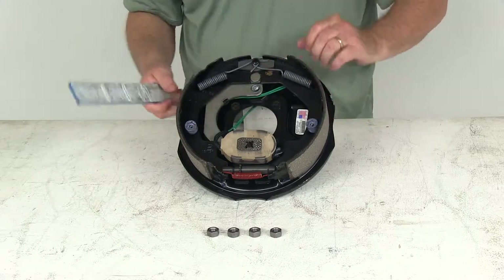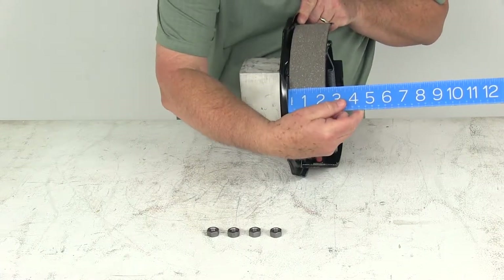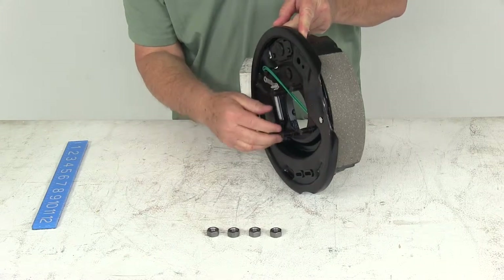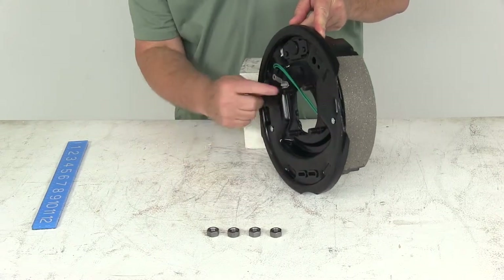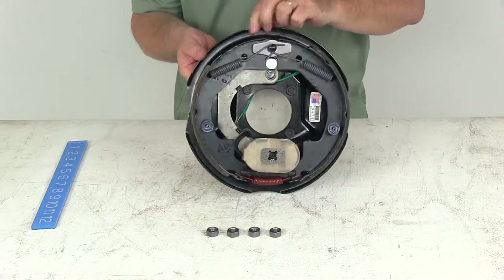The 2-1/4-inch measurement is the width of the brake pad on the shoe. There are four bolts here, so the brake mounting flange bolt pattern is four bolts. You put that onto your flange on your axle and then use the nuts to install it.